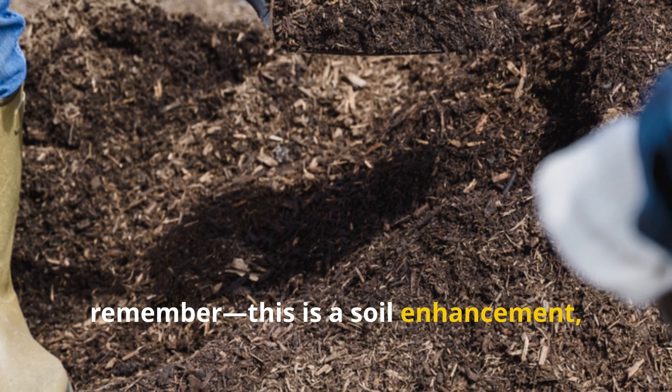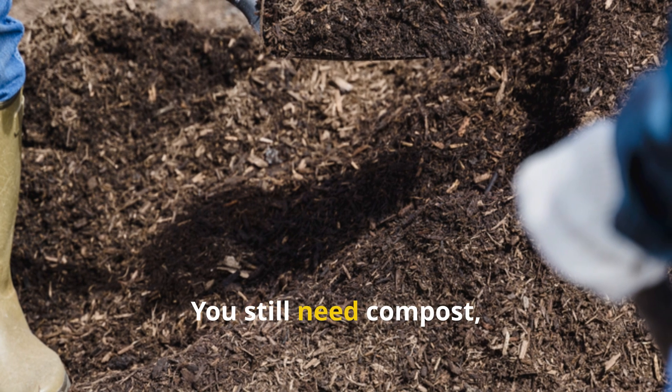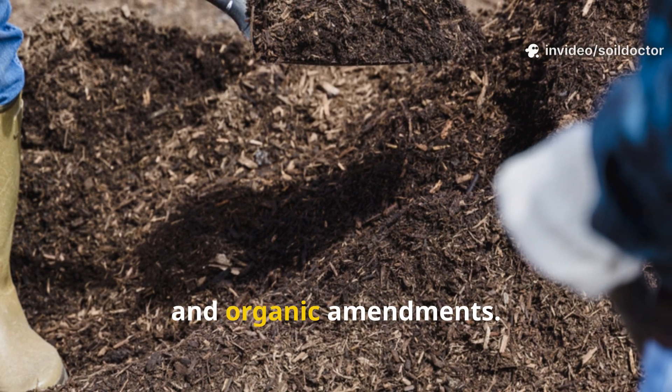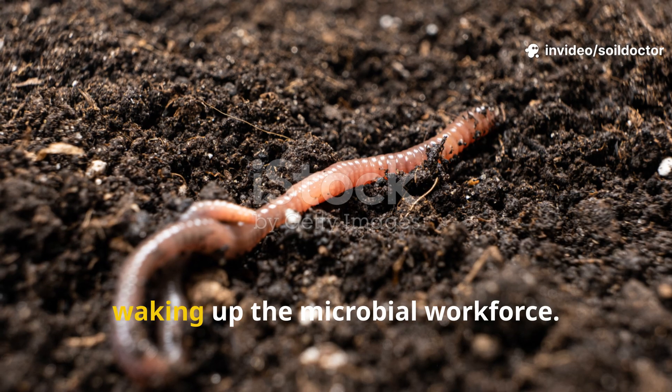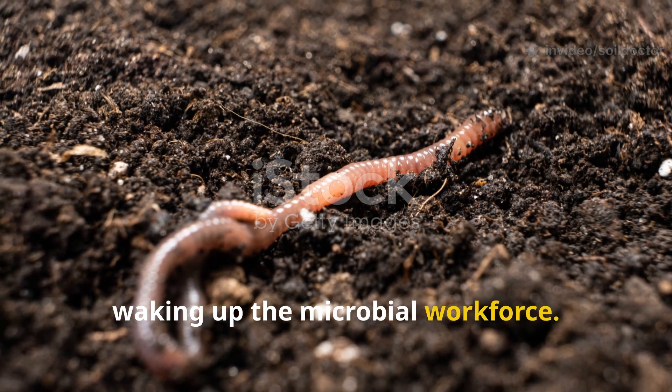Finally, remember — this is a soil enhancement, not a fertilizer. You still need compost, mulch, and organic amendments. Think of rice water as your soil's morning coffee, waking up the microbial workforce.